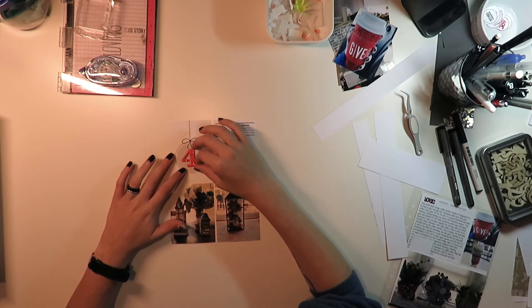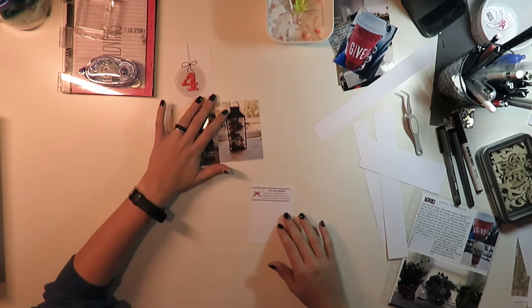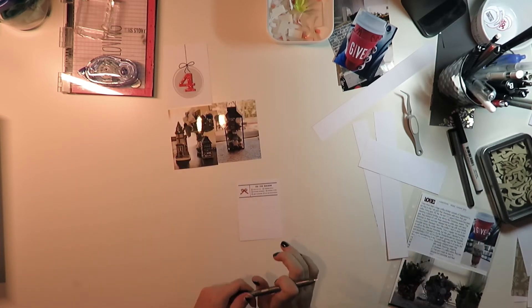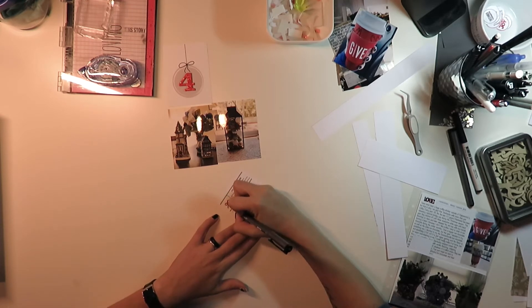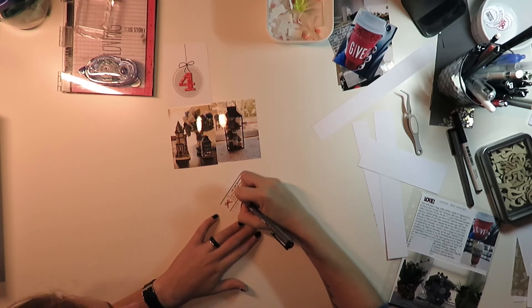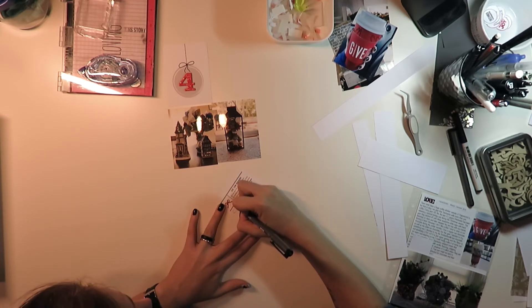I'm just going to stick that four in the middle of that ornament card. I will link where I got these printable digital cards from. Just marking off the decorating box, and then I'm just going to journal real quick about some of our decorations we put out.